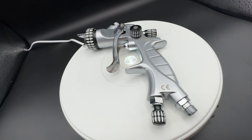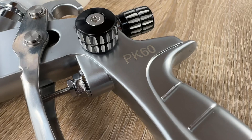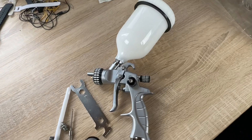The Banbo PK 60 is a multi-purpose paint gun for daily use in paint shops and workshops. It is the prize-performance winner of Banbo's PK range. We receive a really well-made, high-quality spray gun that can easily compete with similar models from other manufacturers.